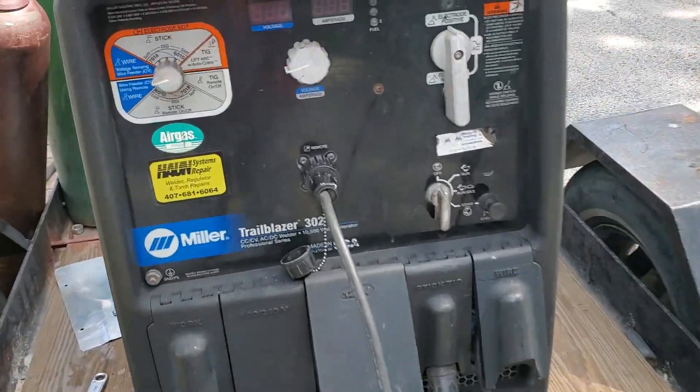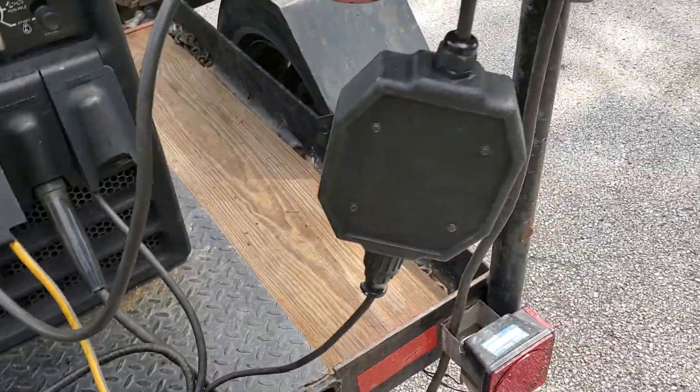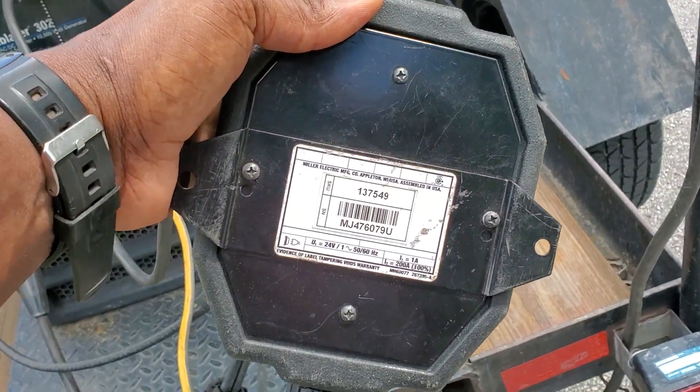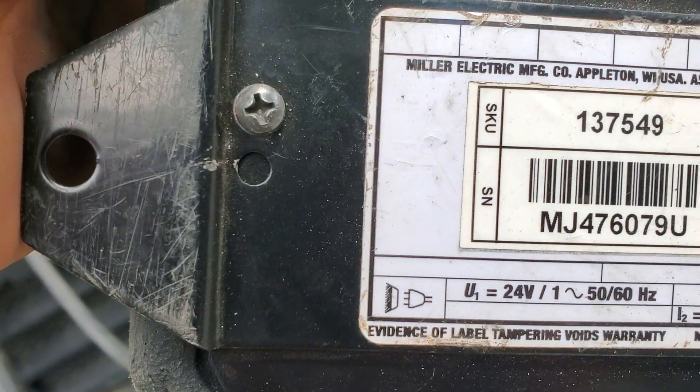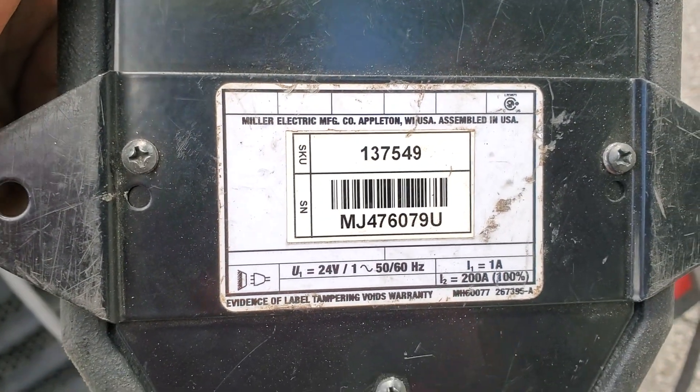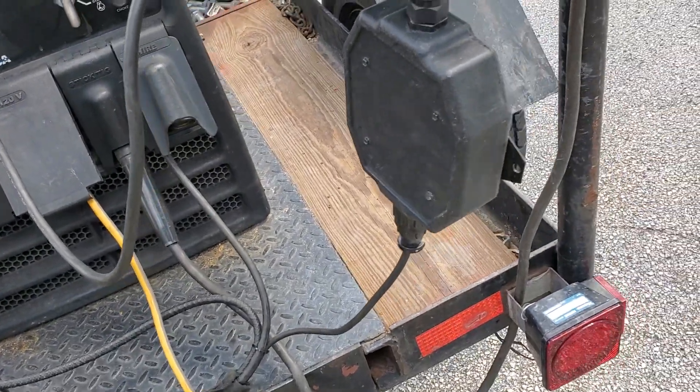So here we go. First, you've got to have this adapter box. You can get this box from your local supplier store, or you could get it from eBay or Amazon — I think I got mine from eBay.